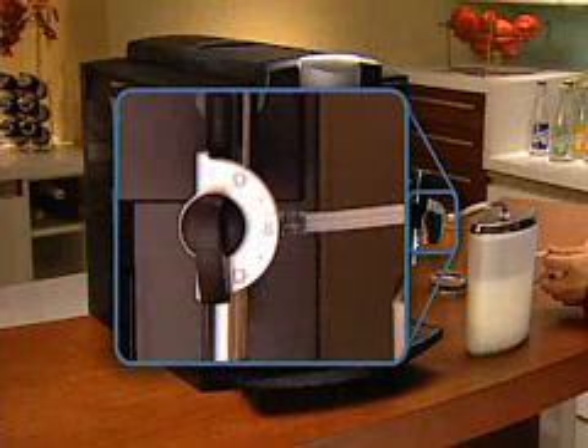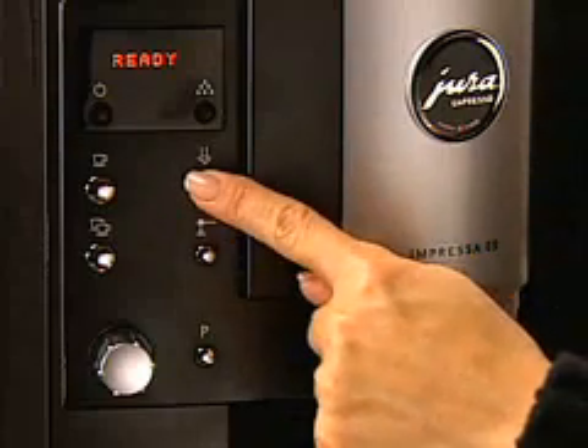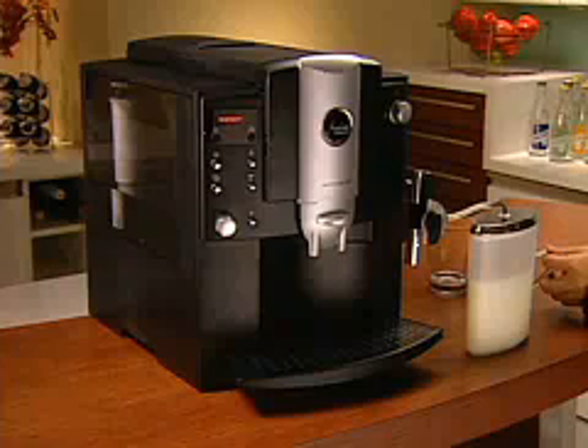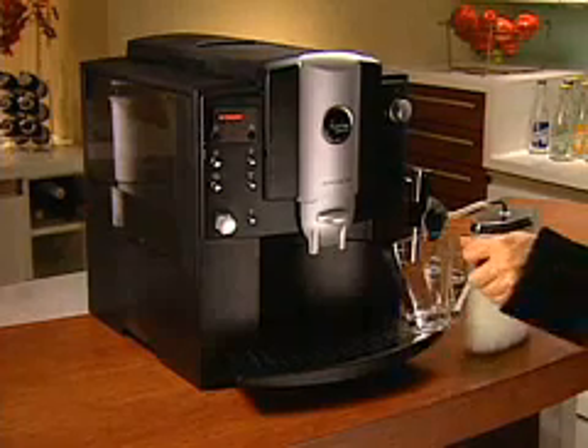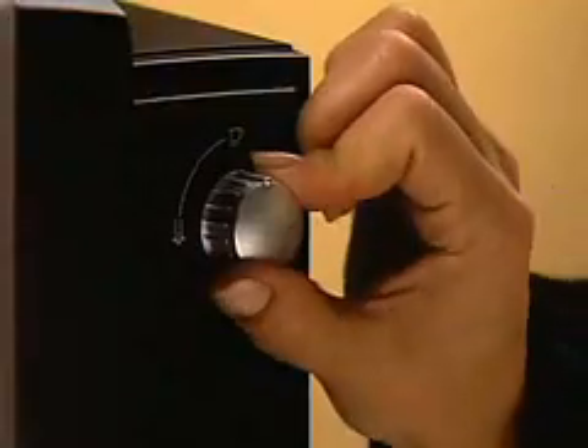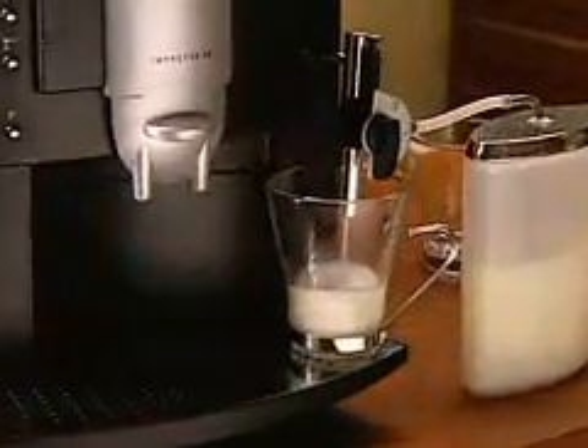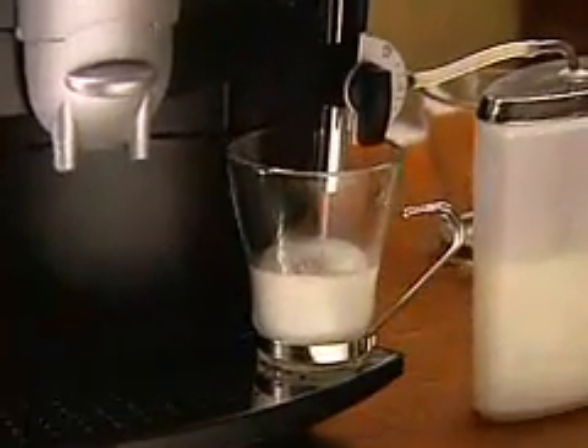For steaming without frothing, turn the dial down. Then press the steam button and wait for the display to read steam ready. Place a cup beneath the frother and turn the selector switch to the water position. For 20 seconds, milk from the container will be drawn into your E8 and heated by steam.